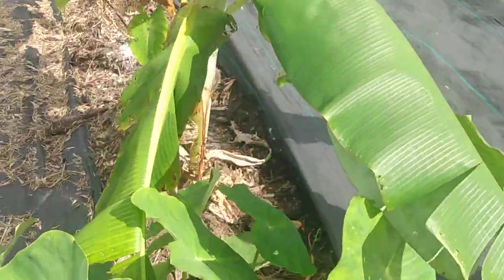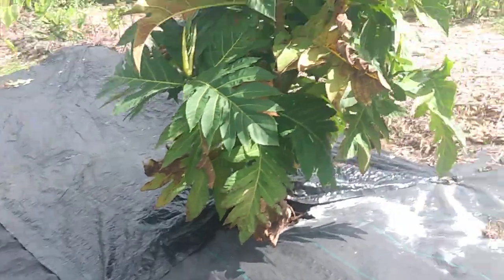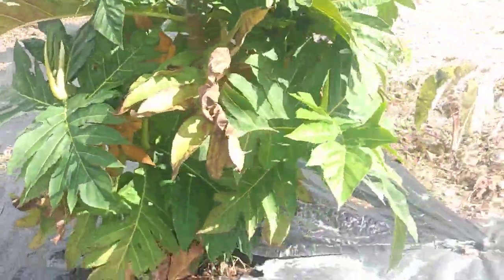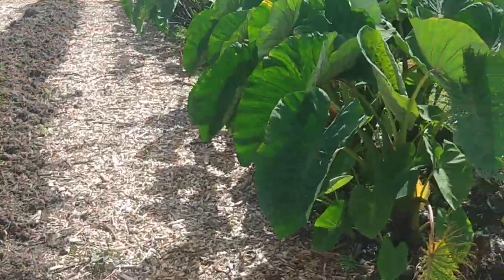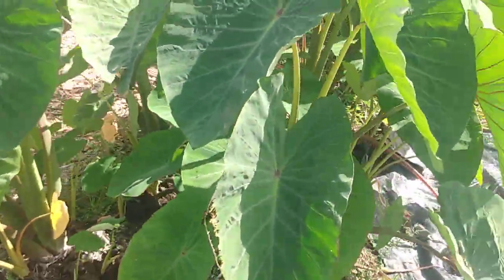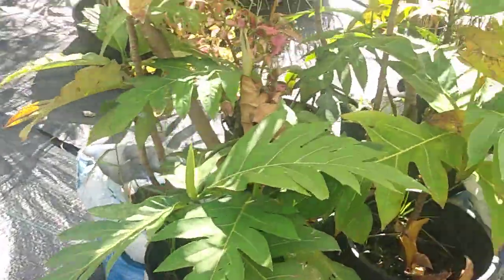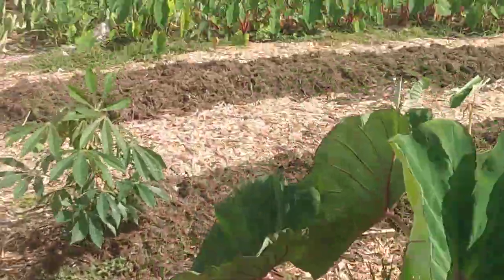Bananas interplanted with taro. Here's a breadfruit — young breadfruit. Beautiful taro. More breadfruit. Sproutlings. His main goal for this area is breadfruit.